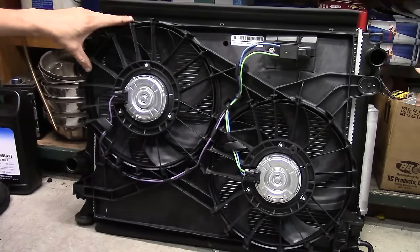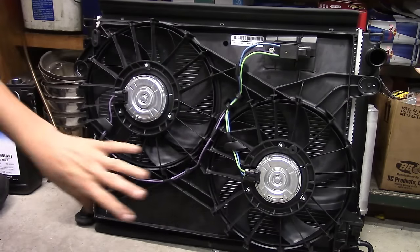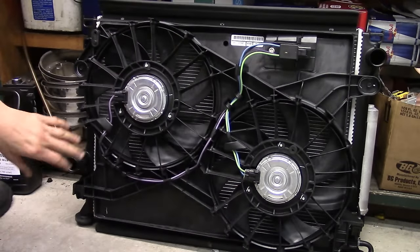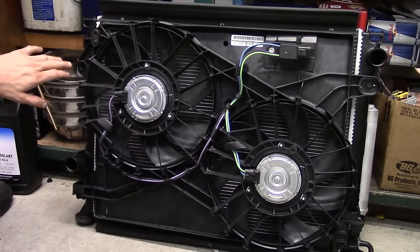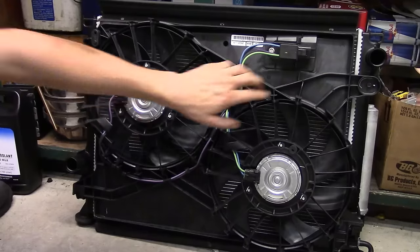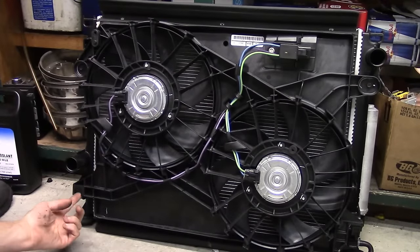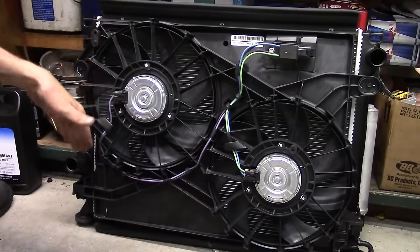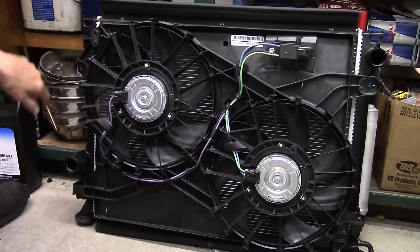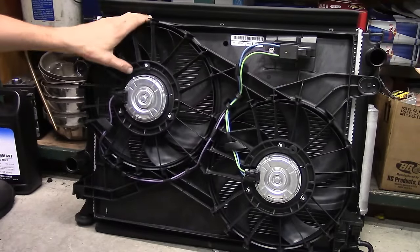I've got a complete assembly right here. This actually has the condenser as well as the radiator and the fan assembly. Here are your fans — you've got two separate fans. Being inside the car, I can show you a couple things. There are only two fasteners holding the fan on, one here and one here. They've got some little hooks at the bottom on both corners of the radiator that the fan sits into first and then fastens. These are the two fasteners you will be taking loose to get this fan assembly out.